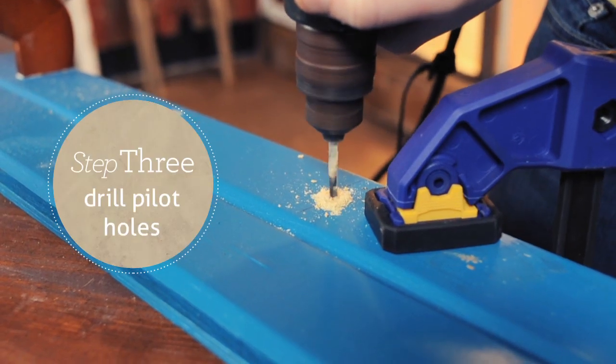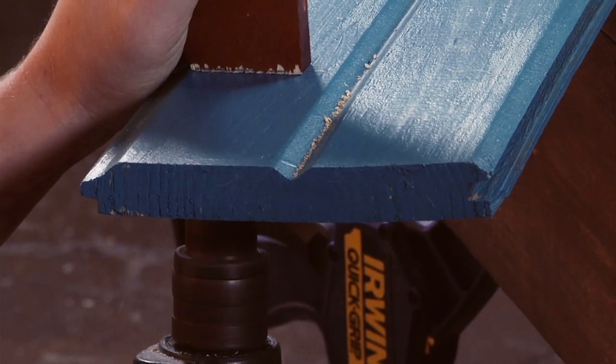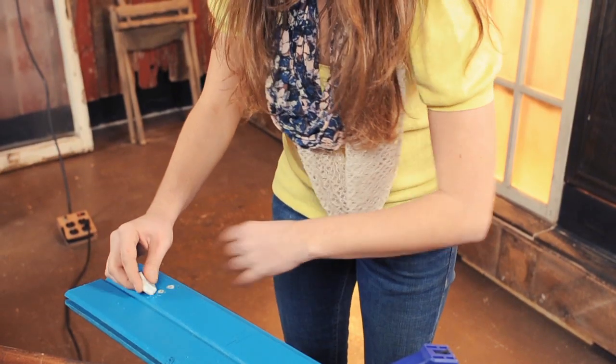Then drill holes for your screws in both the base and the hangers. Erase any of your marks after your pilot holes are drilled.